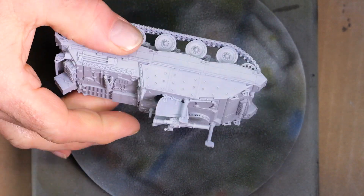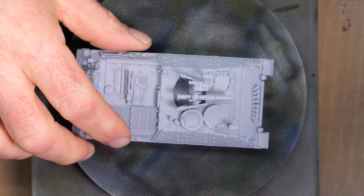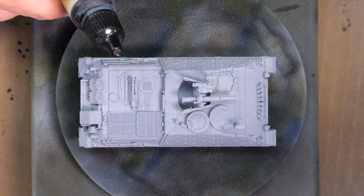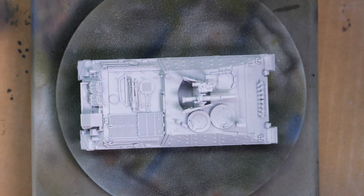At this point I have the model primed and I decided to glue the TOW missile launcher into it so that I can just paint it with the vehicle. Sometimes that kind of detail I'll leave separate, but in this case I glued it in.